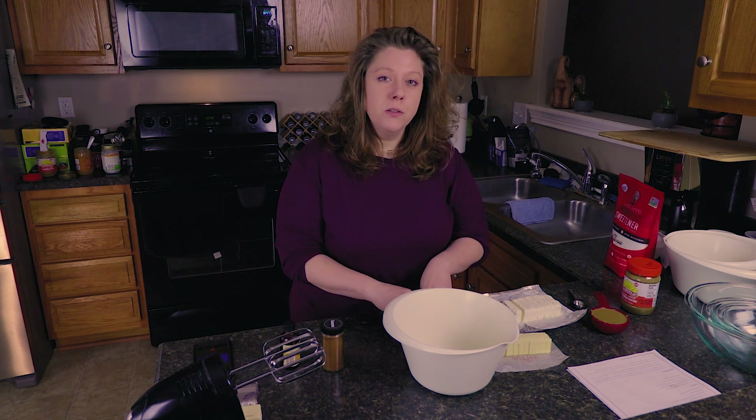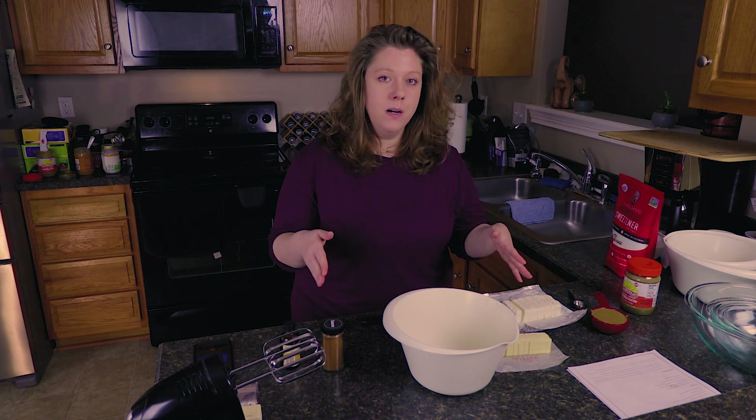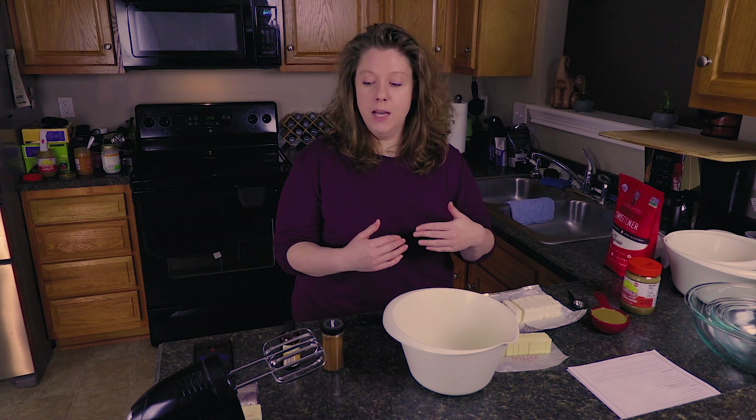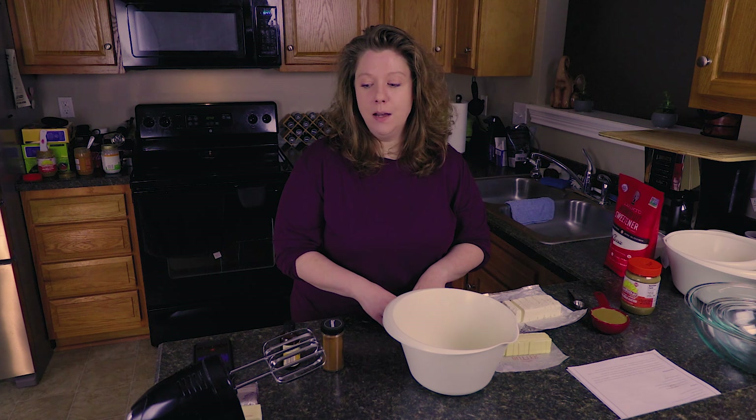Something else too is, since you can't have carbs, you don't have a lot of sweets. So these fat bombs have a lot of fat in them, which kind of takes care of your fat nutrient needs. And they're also pretty sweet, so it kind of helps with your sweet tooth cravings whenever you have them.